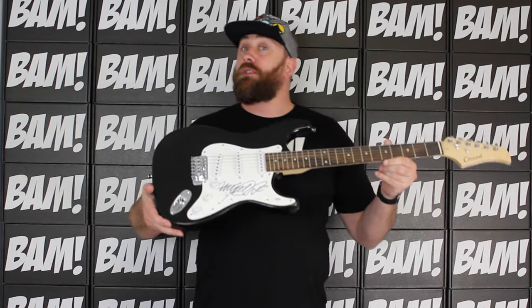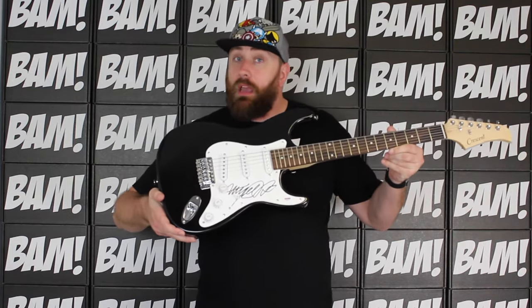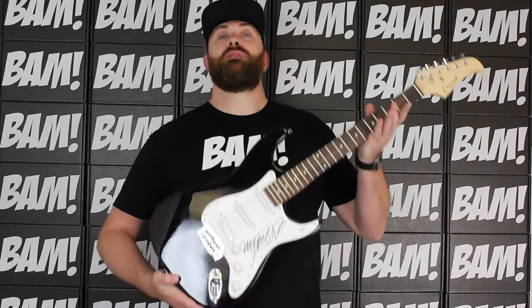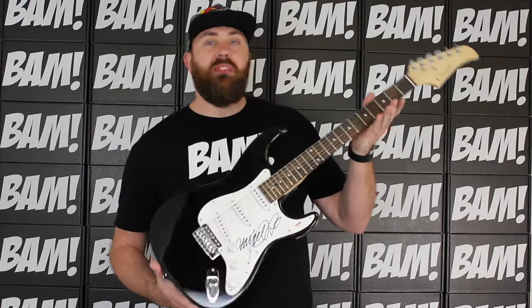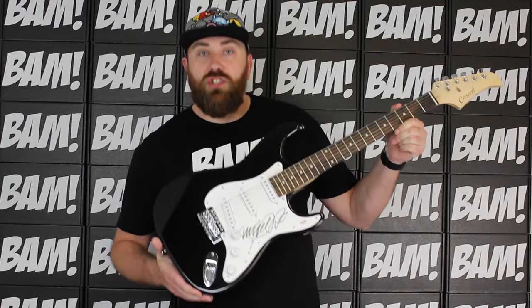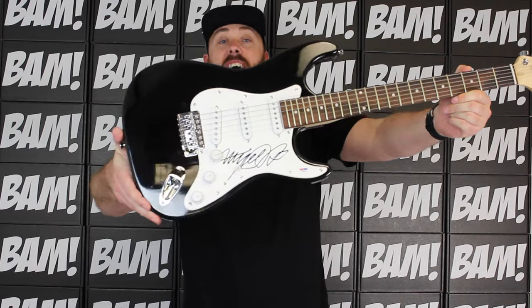Hey guys, this is Adam from The Band Box and I'm coming at you with this month's giveaway. The theme for June's box is 1980s, and one of my favorite fandoms is Back to the Future. We have got an electric guitar signed by Michael J. Fox — that's right, check that out.